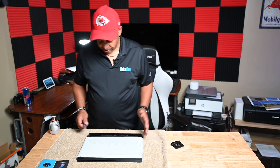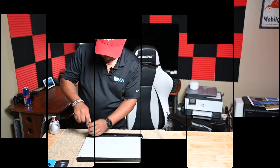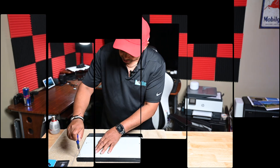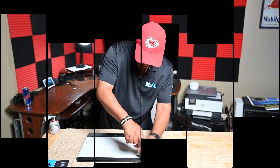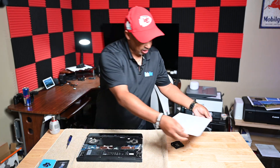We're going to start by taking off these 8 screws. Alright, here's the back.